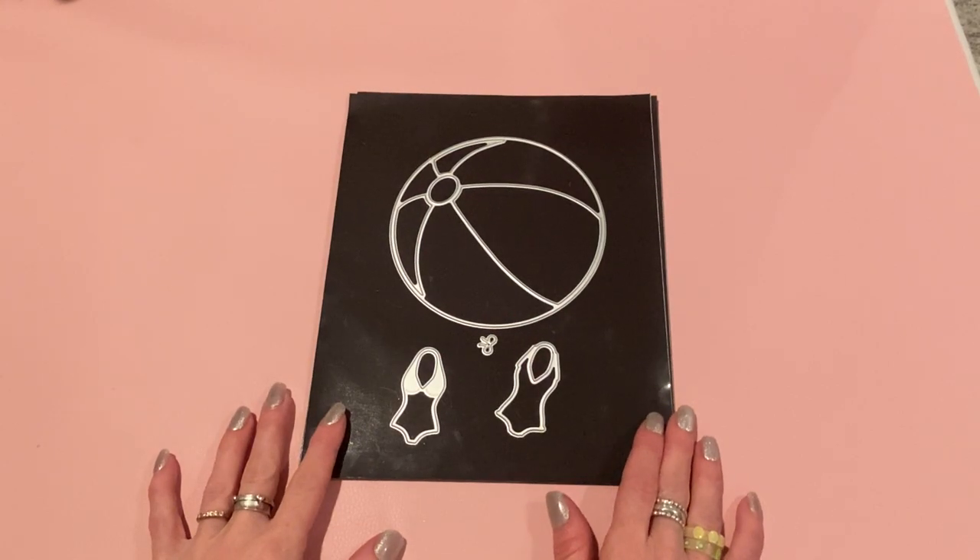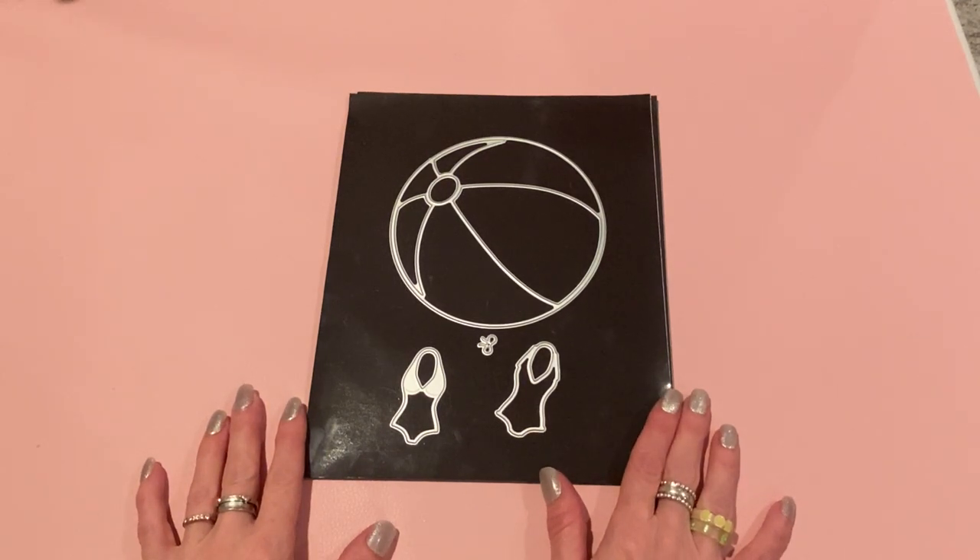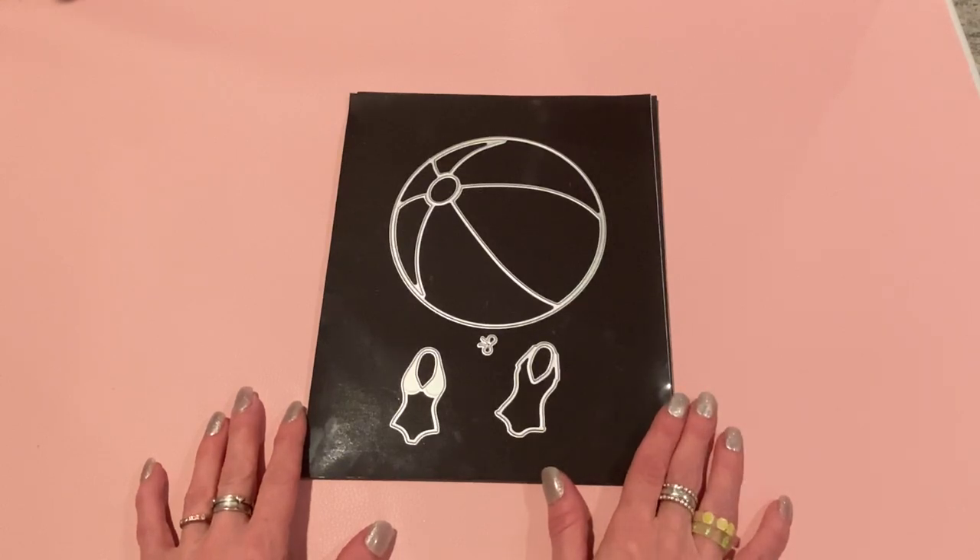Hey everyone, it's Jen. Thank you so much for joining me today. I have some project shares for Scrap Diva Designs. As you may know, I am guest designing for Erika for this month, July, and I have a few projects to share using some of those dies. I'll link the website down below along with the dies that I used. I have a coupon code too — it's strawberry cream and you'll get 10% off of your order of $10 or more.